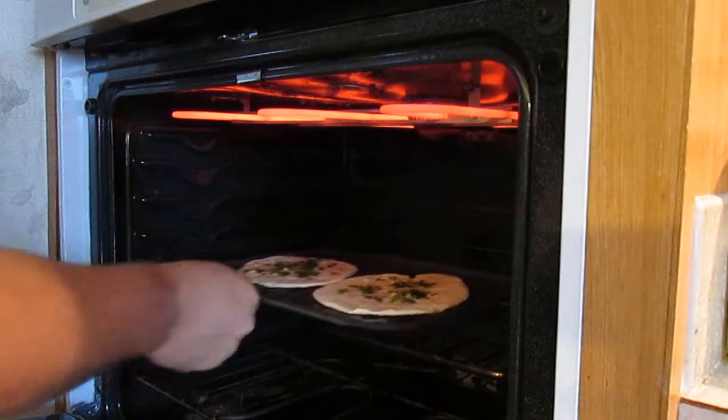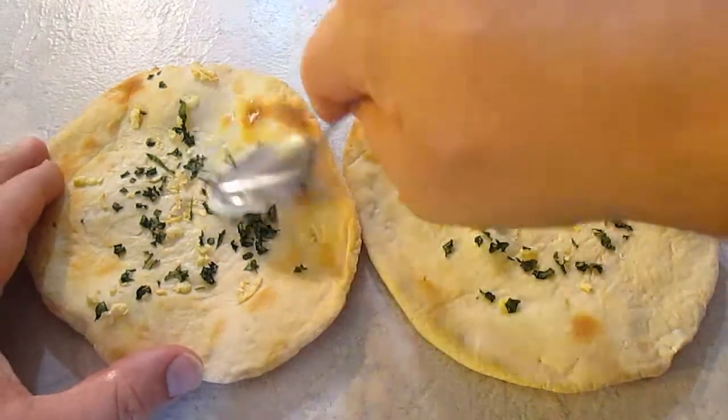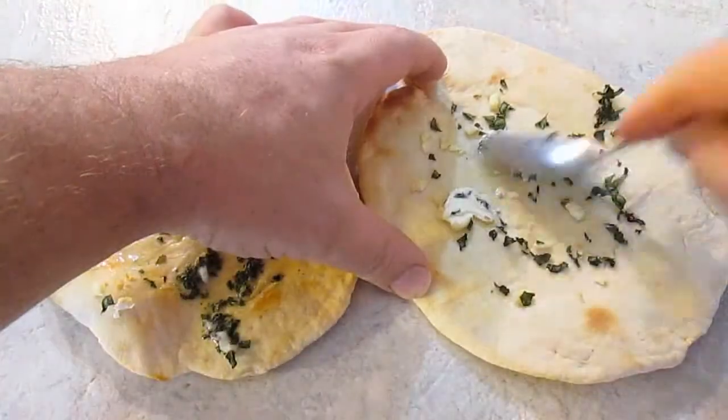And you just throw those on a broiling pan. On a high broil, give it about a minute to a minute and a half, until it looks like this. And you just work in the butter. Nothing to it.